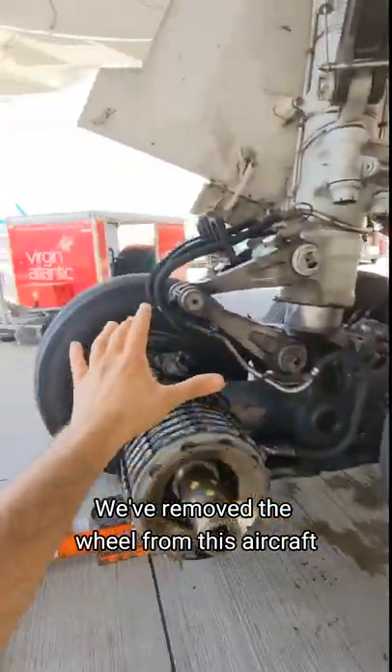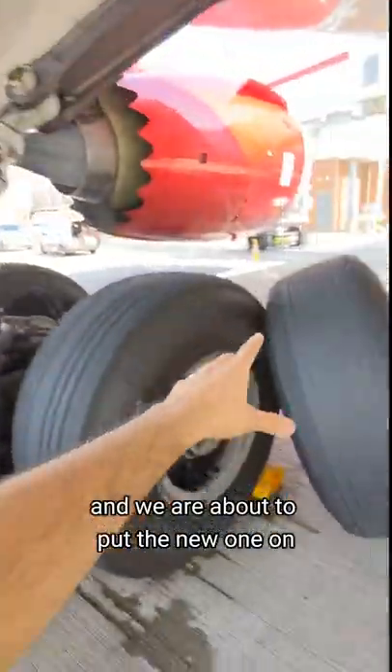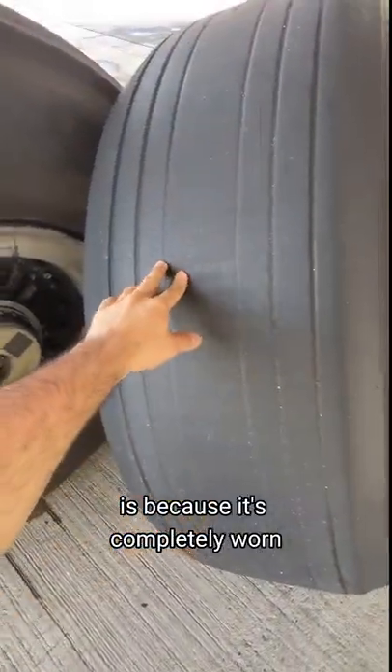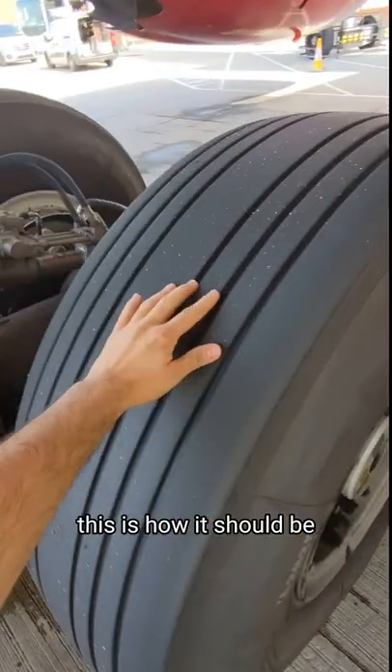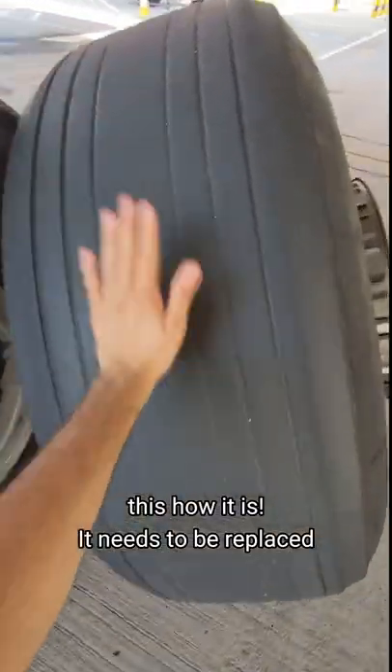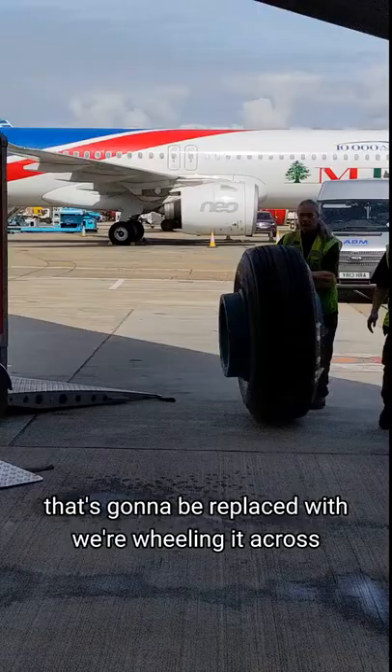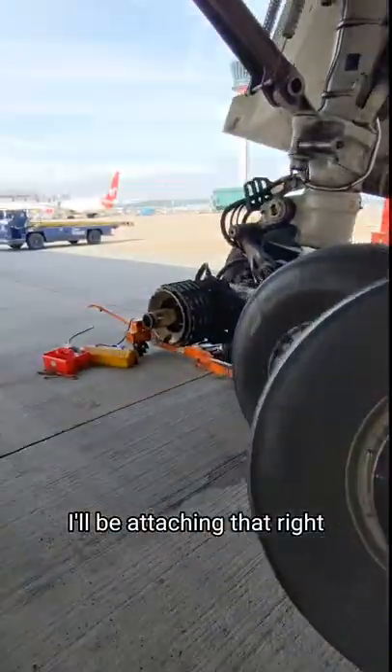We've removed the wheel from this aircraft and we are about to put the new one on. Take a look at this — the reason why we've changed it is because it's completely worn. This is how it should be, this is how it is, it needs to be replaced. That's the new one right there, and we're wheeling it across to attach it.